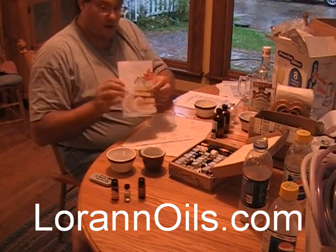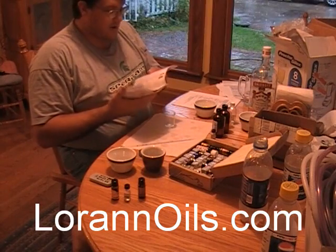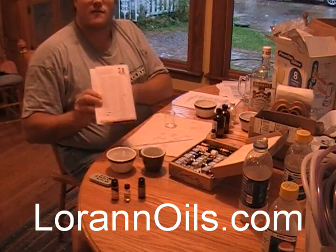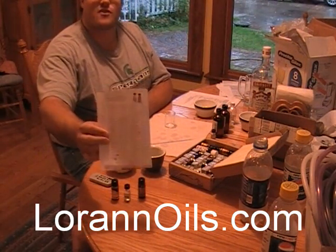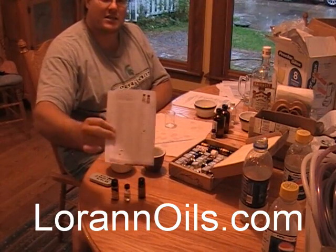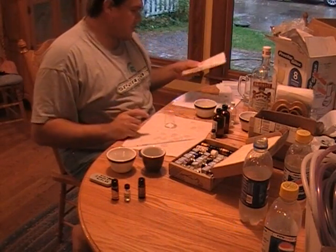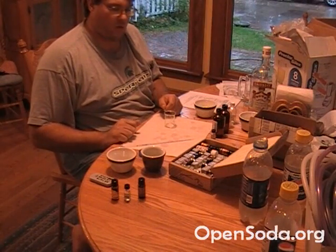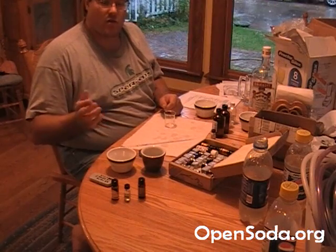Usually you can find it at cake and candy supply stores, or you can just order off their website. This is a book I got from LorAnn oils — lots of nice little stuff. You're not going to be able to read off this list, but I just want to show you how many oils they actually have — that's how many different varieties of soda you can make. Once you master the techniques, it's up to you what you want to make. We're just starting with cola here. The recipes we've invented have been put up on opensoda.org — if you make something you think is good, share it with us.